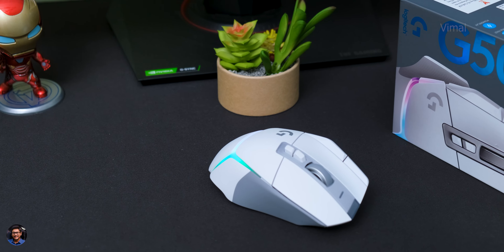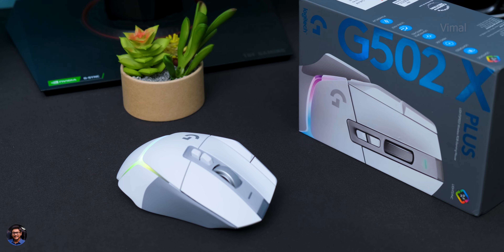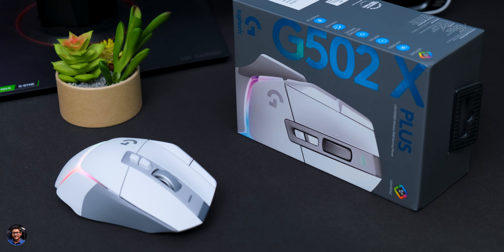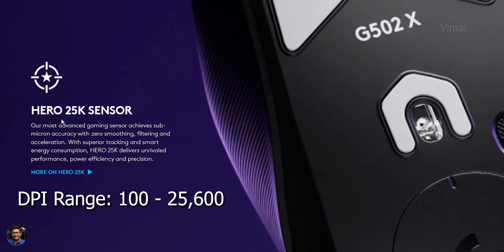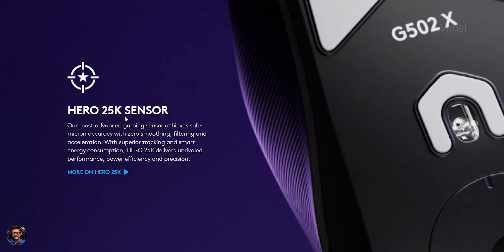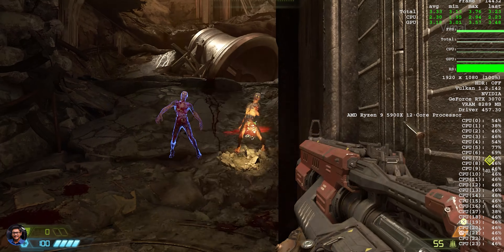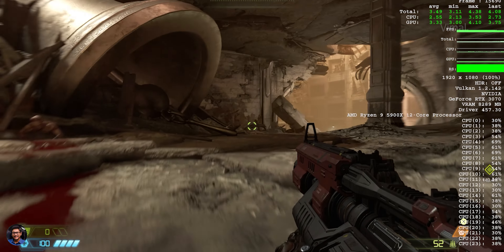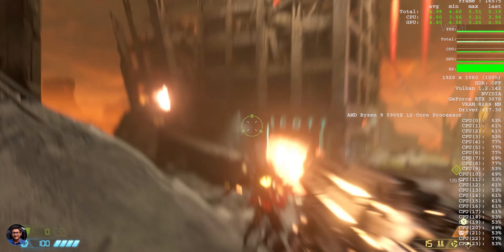Now let's talk about performance. The G502X features Logitech G's Hero 25K sensor with a DPI range from 100 all the way up to 25,600. Max acceleration is greater than 40G and max speed is around 400 IPS. I've been playing with the mouse for a while and was super impressed — this is flagship level experience. The sensor was accurately tracking my movements while gaming and I had a great time with it.